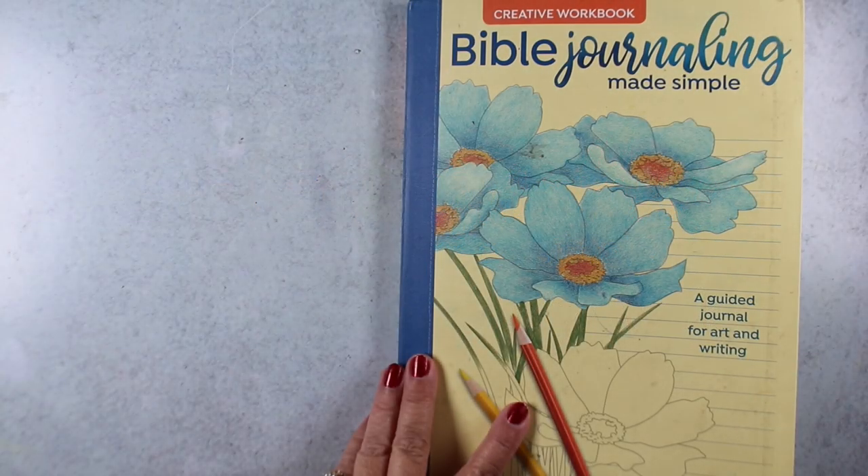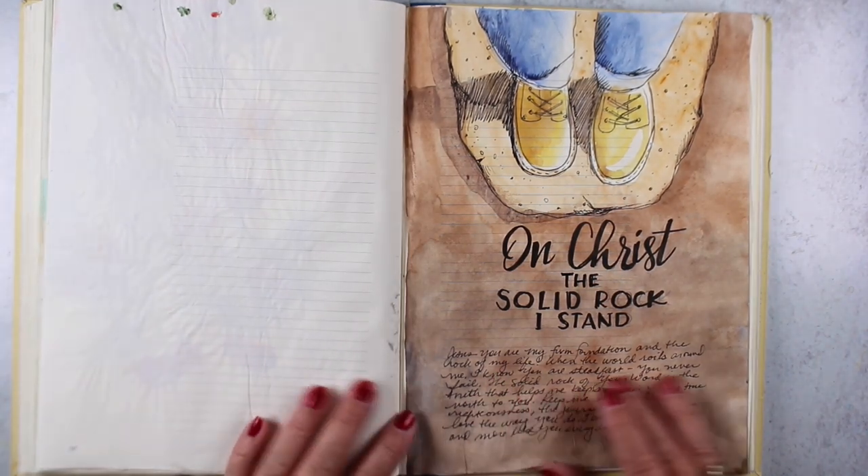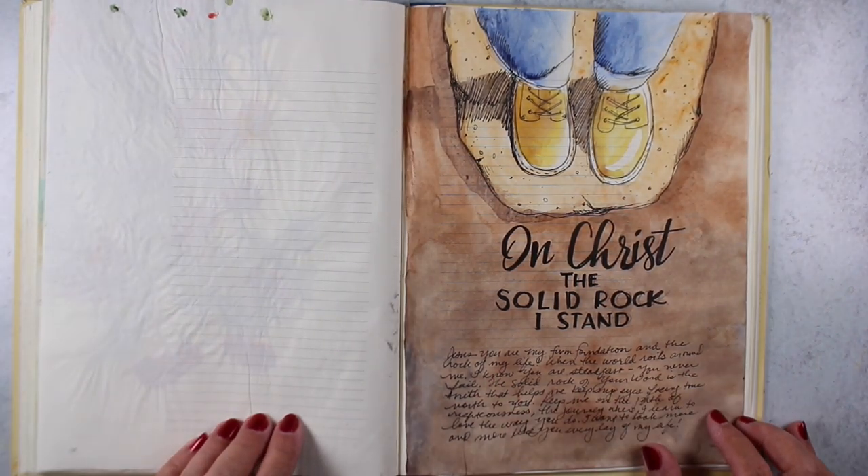Hi there, it's Sandy Alnock, artist and Bible journaler here, and I wanted to share with you a little page that I created in my Bible Journaling Made Simple workbook.